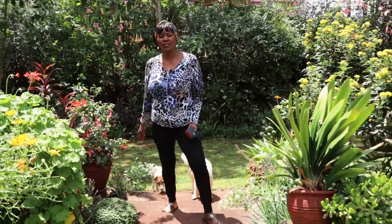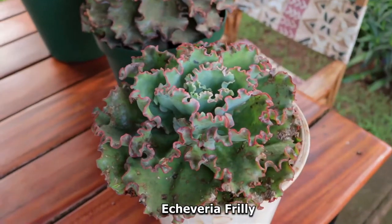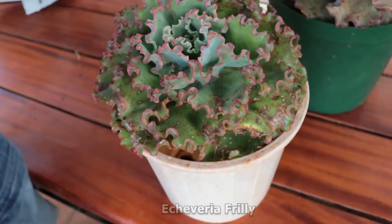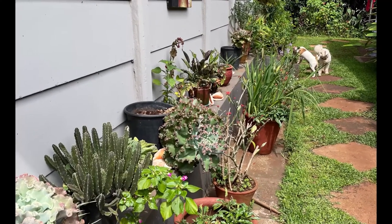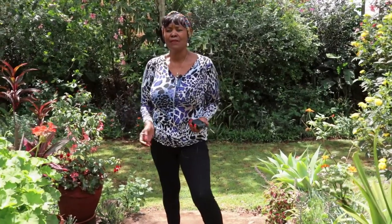Hey there, welcome back to my channel. Today I'd like to talk about the frilly Echeveria. The reason why I want to talk about the Echeveria is I keep my frilly Echeverias at the back of the house and I've sort of neglected them — I've been trying to concentrate on the front side of the house without actually thinking of these lovely frilly Echeverias.